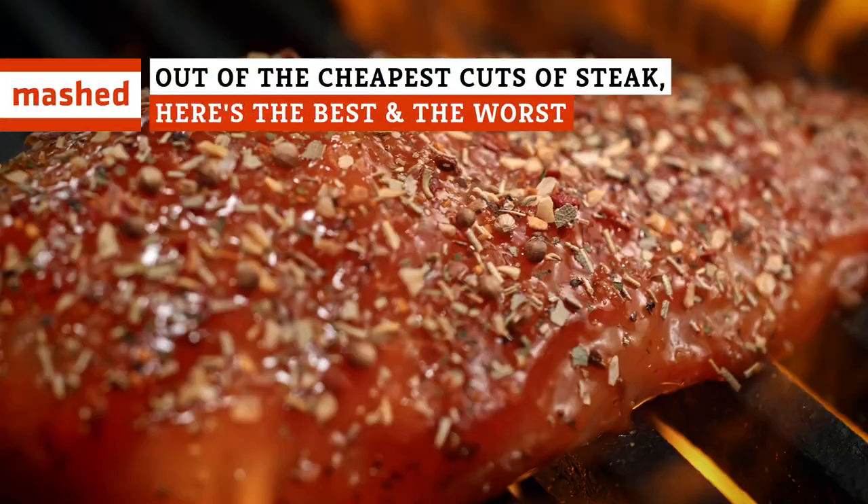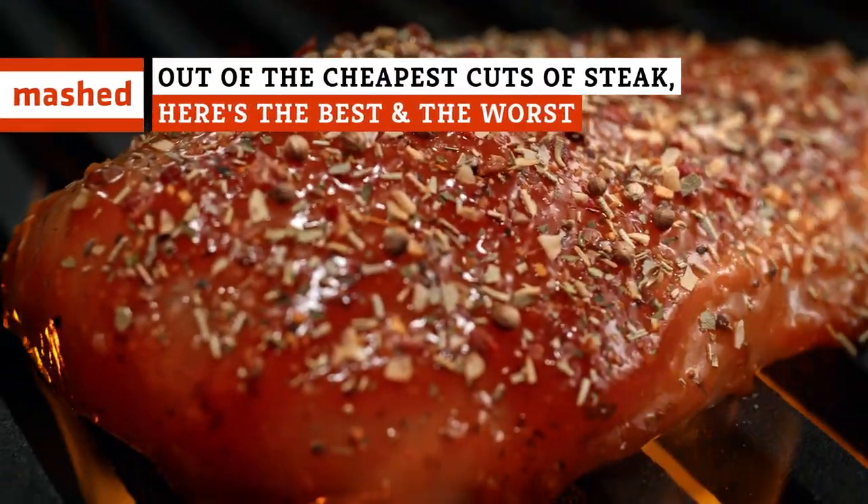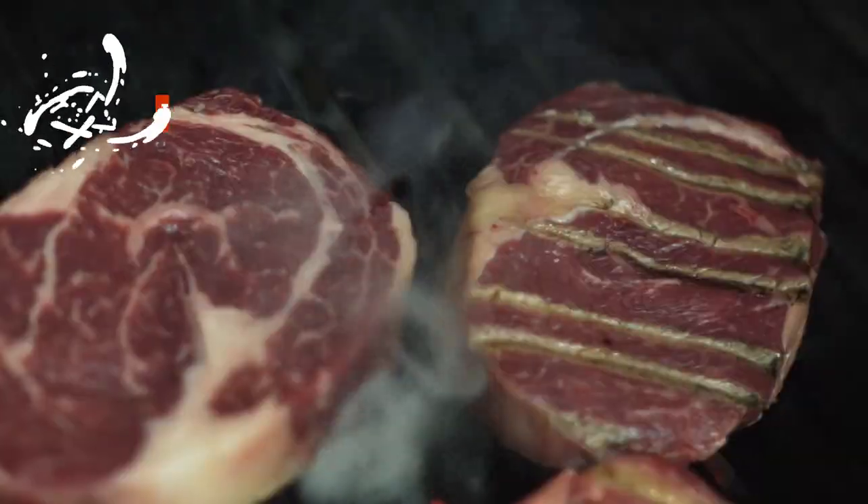From the rock bottom round to the tip top tri-tip, here are the cuts of steak ranked worst to best.